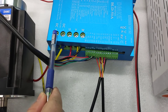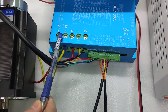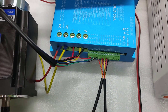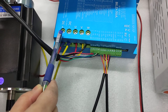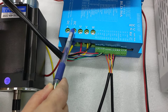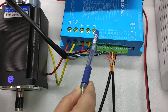This is the power input. This is DC, because the motor voltage is 48V, so we need to input DC 48V for this controller. This is the positive and this is the negative. And the voltage is 48V. And these three — U, V, W — are the phase wires.